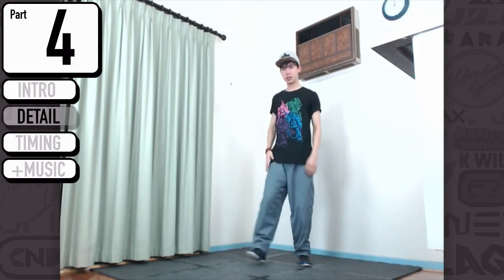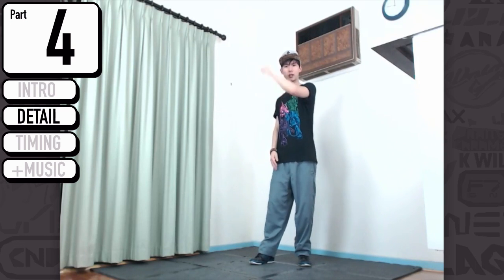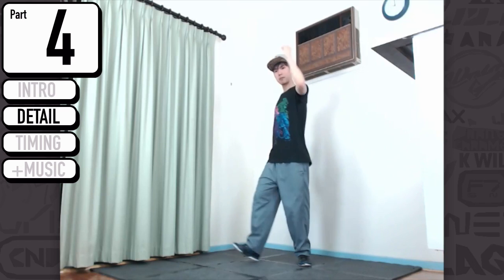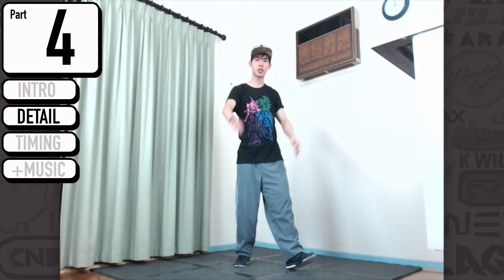So breaking down — we have this here, clap clap. Our next move is just going to be a push out. Pretty much your right hand just goes out in open close, and your left leg is just going to step out. So this one's going to be boom — you're going to pop your chest out, and then you're going to close. So it's going to pop as you close, you're going to go push, boom.